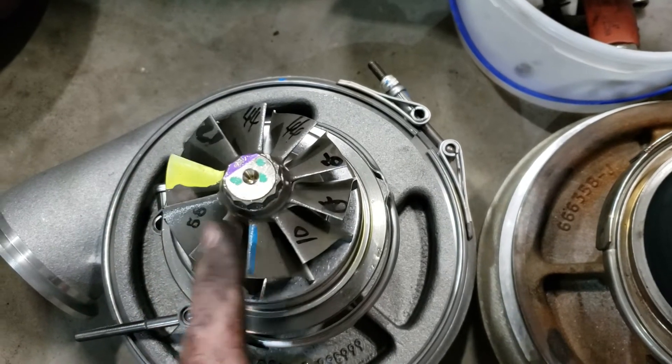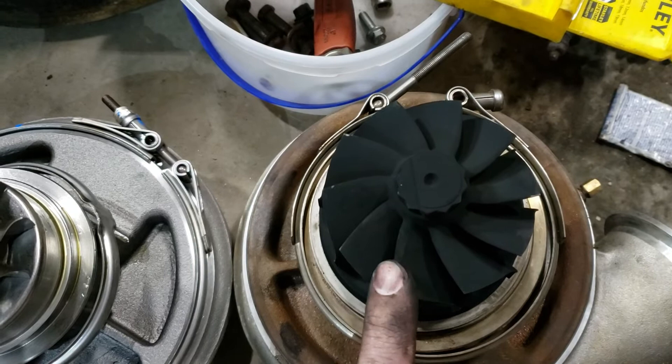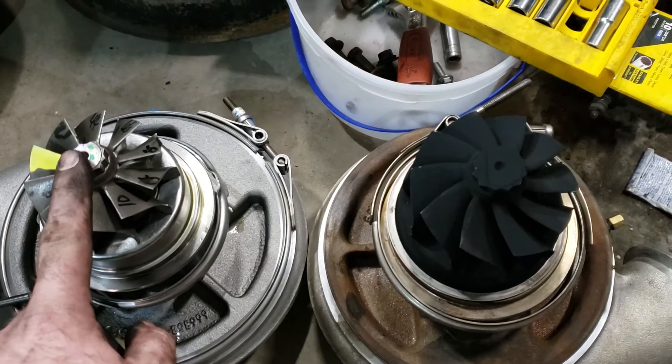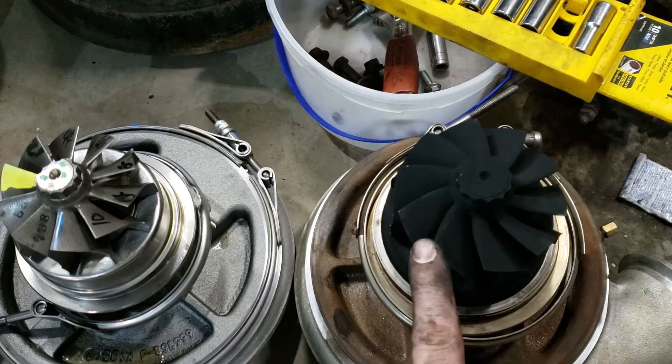These are S475s. This is the 83 wheel over here, 96 wheel over here. Just to kind of give you a comparison — this is running a T6 1.10 housing, this is running a T6 1.32 housing.